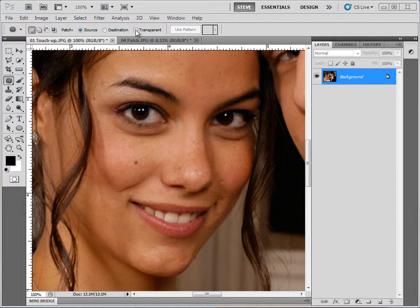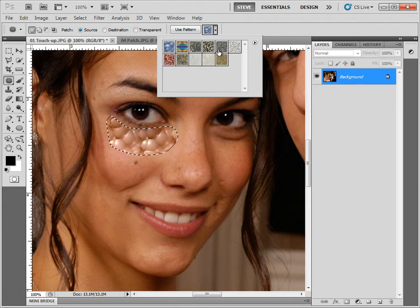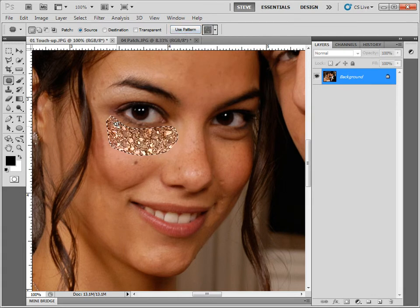The next option is transparent, which I've never actually used. When it's turned on, instead of removing the area, it takes the original area and the new area and combines them together — so dragging over the mole blends the wrinkle and the mole together. I've never had a use for it, but now you know what it does. The other option is use pattern — you draw a selection first, then hit use pattern and it replaces the selection with a pattern while using the skin color. Again, nothing with a whole lot of use.